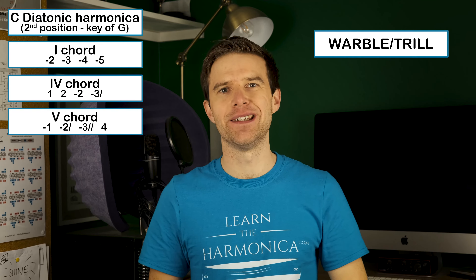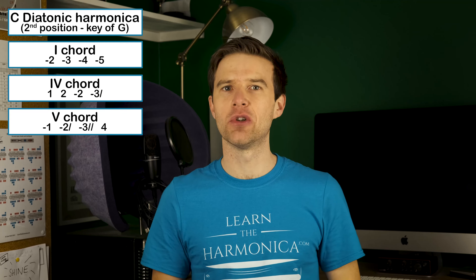I'll have a lesson on warbles — I'll put a link in the description. But that's just another texture we could add.